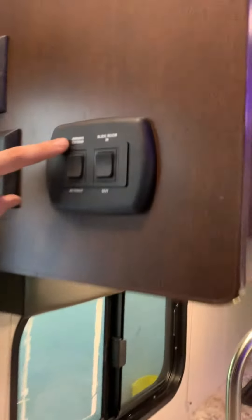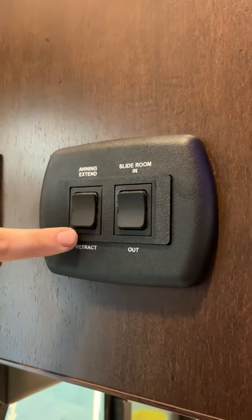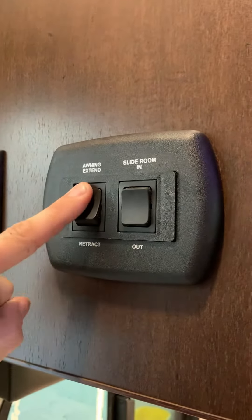You have your awning control up top and then your slide control — so extend and retract. Extend to bring your awning out. I am holding the button — it is not just a push and let go.